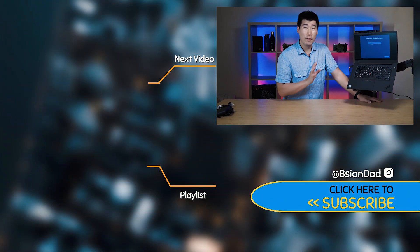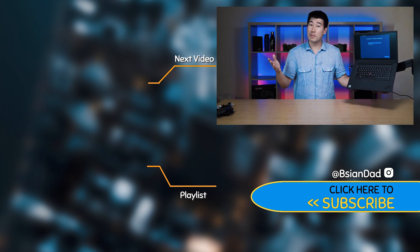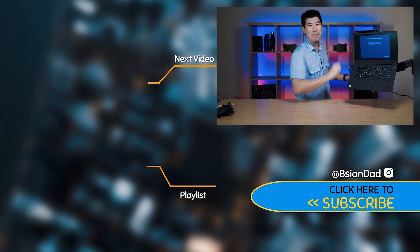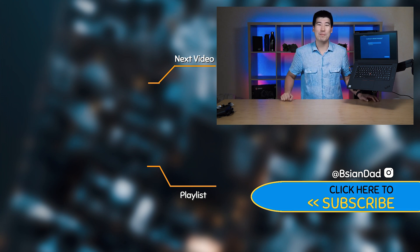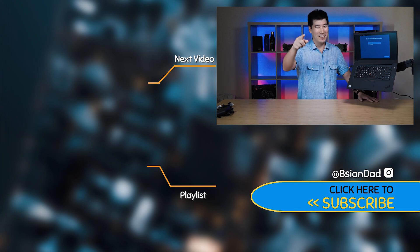That's a quick first look at the X1 Extreme. If you found this video informative or want to support the channel, smack that like button for me. If you haven't already, hit subscribe — I try to upload a new video every week. Just remember: imperfections in life make it beautiful and interesting. I'll see you in the next video.